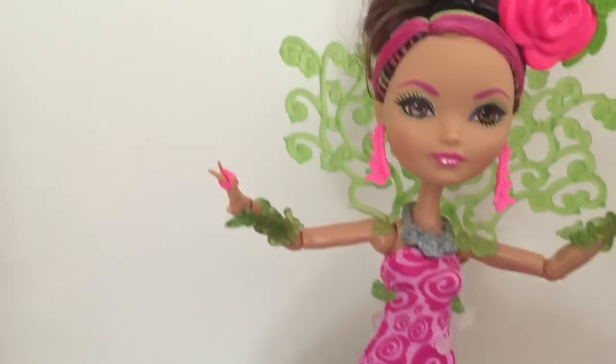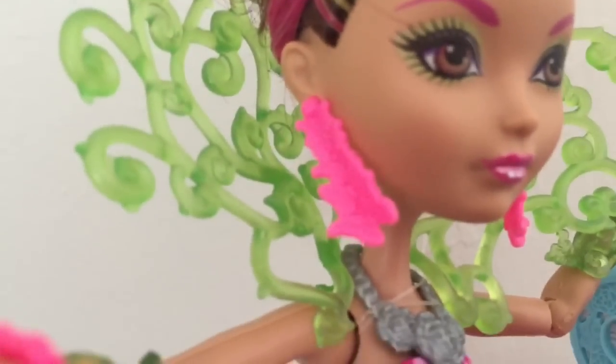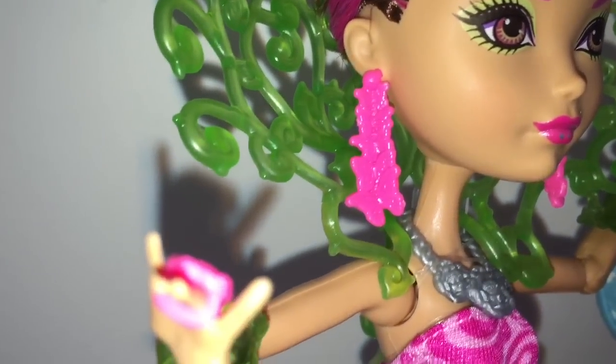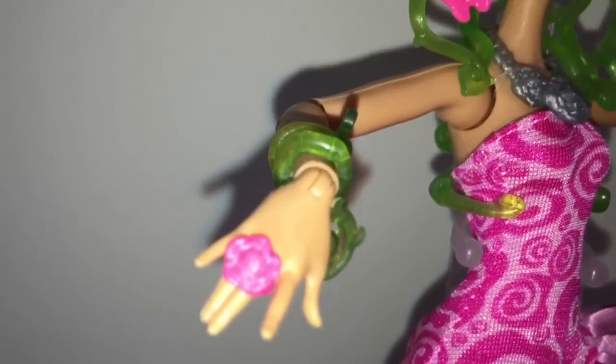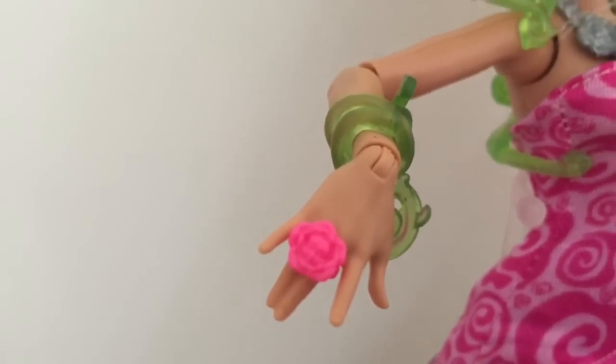Now let's go back up and look at her accessories. Let's look at her earrings — I'm going to turn the flash on so you can see them more closely. They're actually a chain of butterflies; I think there are five butterflies. Like all the other Way to Wonderland dolls, she wears a ring. The ring is a rose, of course — how fitting for Briar Beauty.